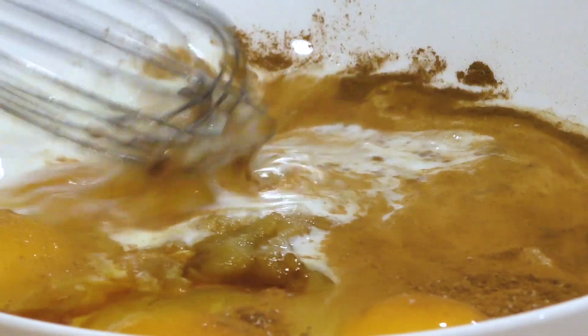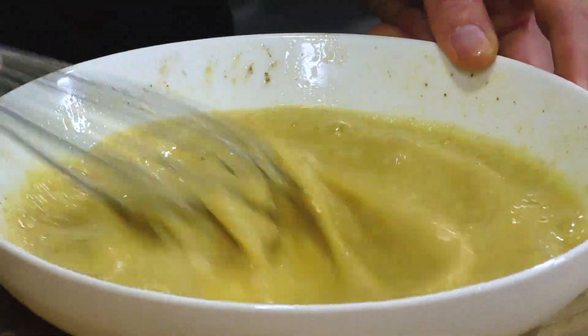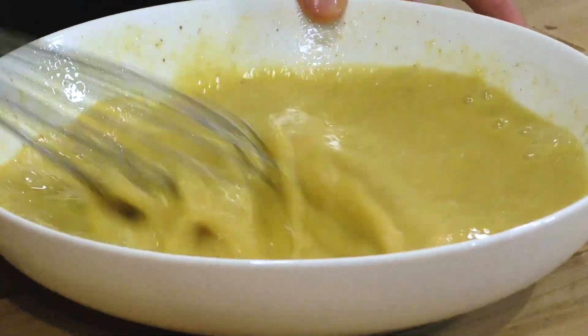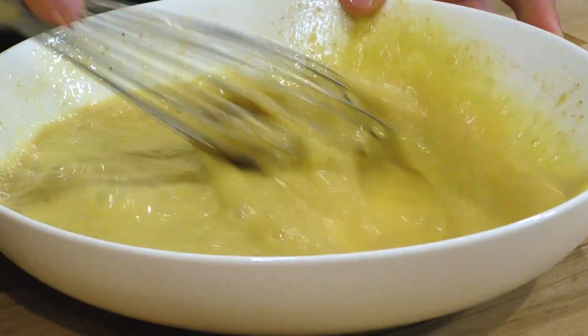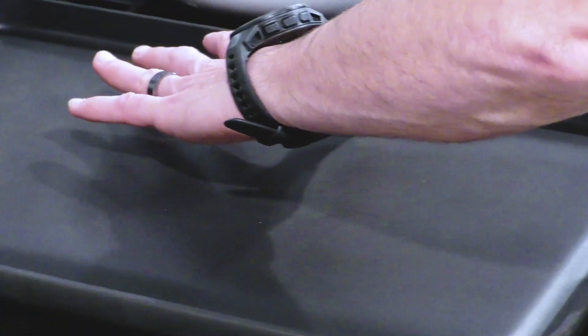Now we're going to use a whisk to break up those egg yolks and incorporate everything to make a nice silky smooth batter. You can do this with a fork, but a whisk just makes the job so much easier.